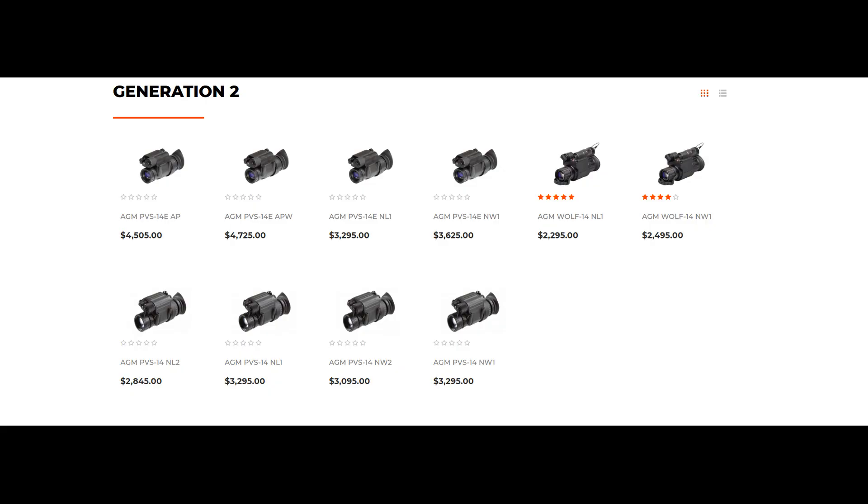Hi, welcome to Citizen Survival Plan. I recently have been purchasing some AGM Night Vision and their website really doesn't make a lot of sense. In today's video, I'm going to try and break it down. We are going to be talking about AGM's monoculars.